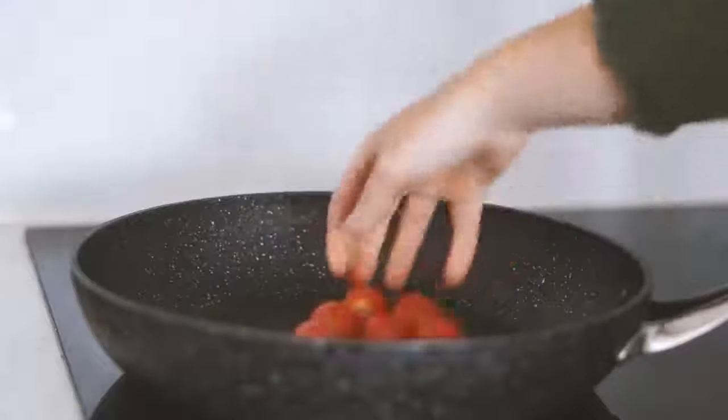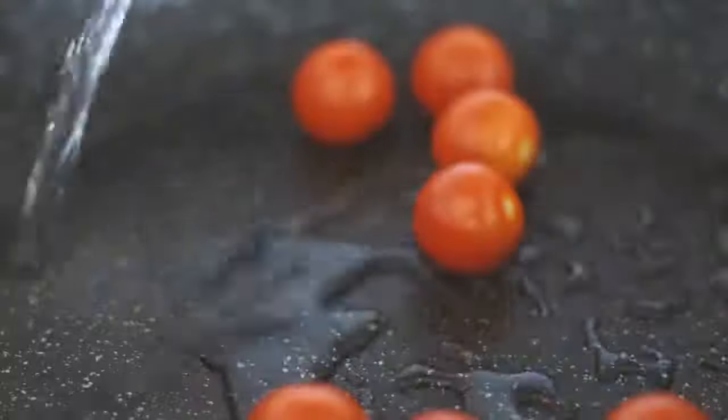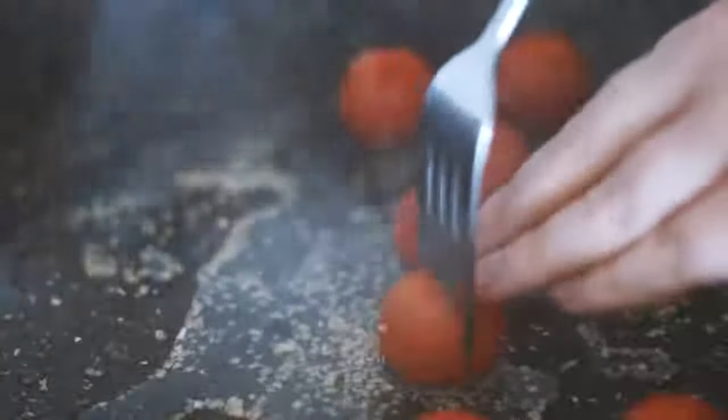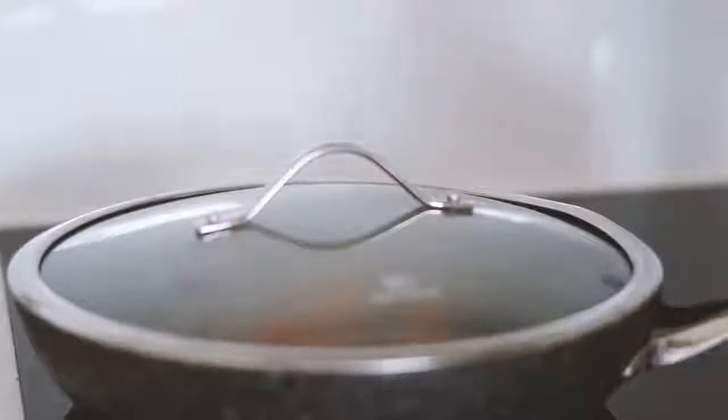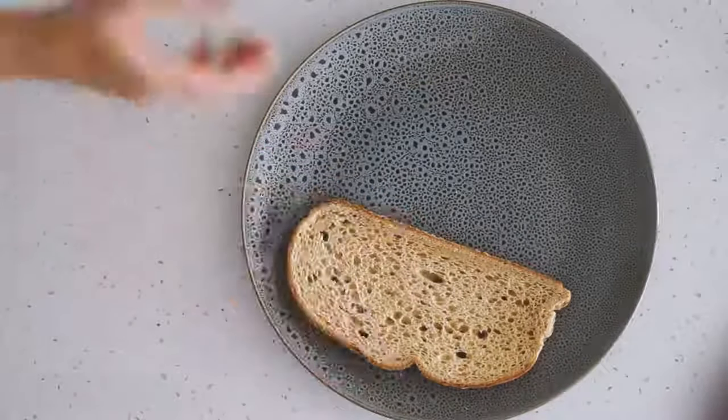Moving on to Monday, we're starting with two slices of oat sourdough and putting that in the oven. Whilst that's happening, I've got a handful of cherry tomatoes which I'm frying up in some water as well as some garlic, putting the lid on so they soften and we get all those nice tomato juices.